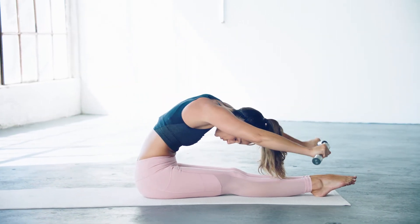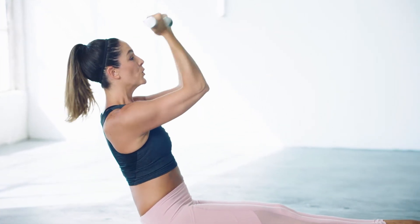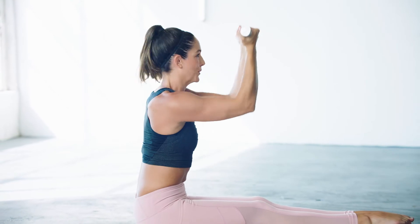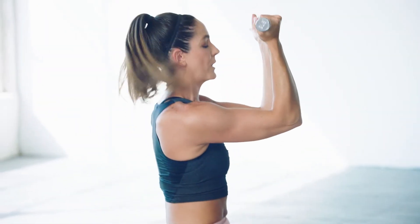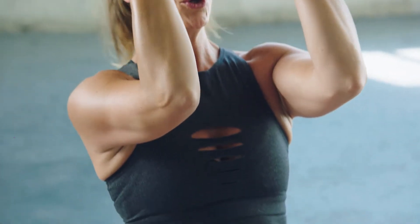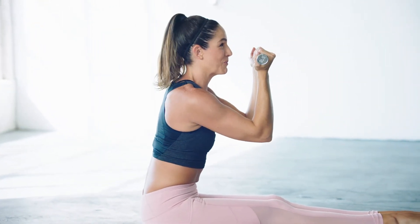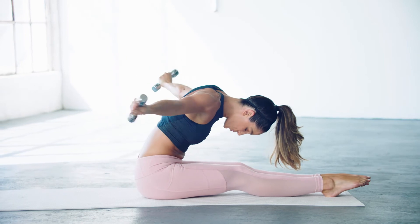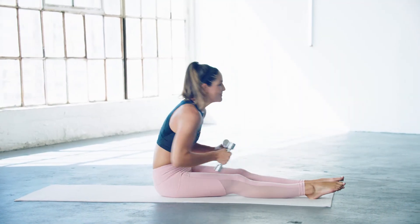Up. Hinge. Two, one. And then, last one — sit up tall, then pitch forward, you got this with me, two, one. Come down for a second, let it go, shake it out. Alright, back into it — more rowing.